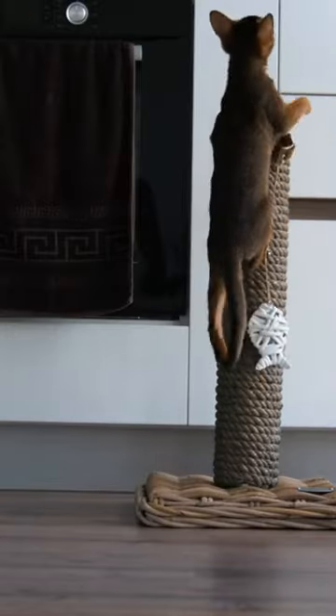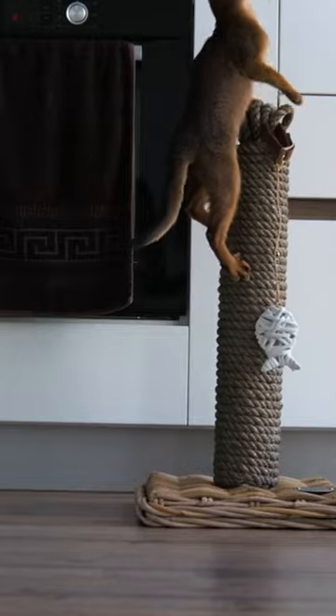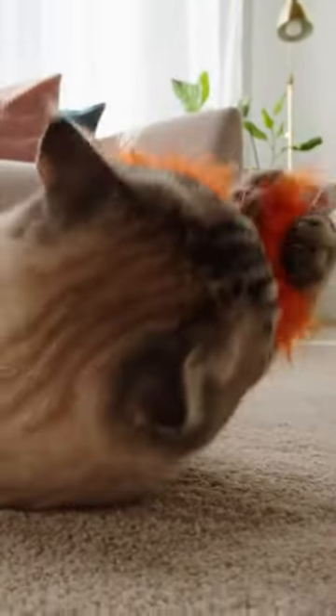Remember to supervise your cat while they play with these toys to ensure they don't accidentally swallow or choke on any small parts. Additionally, periodically inspect the toys for any signs of wear and tear, and replace them as needed to keep your cat safe.